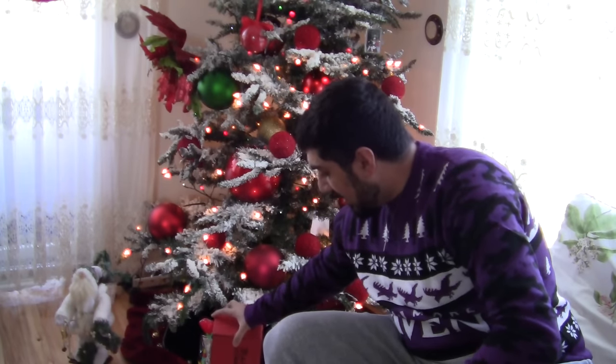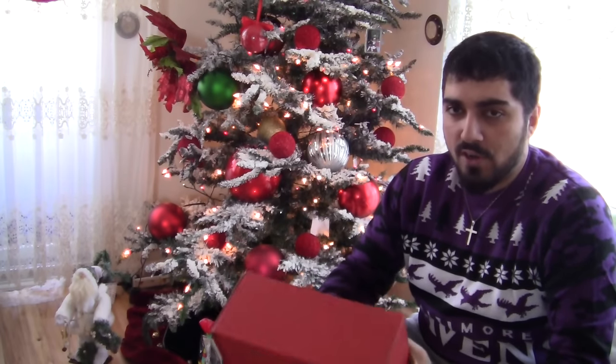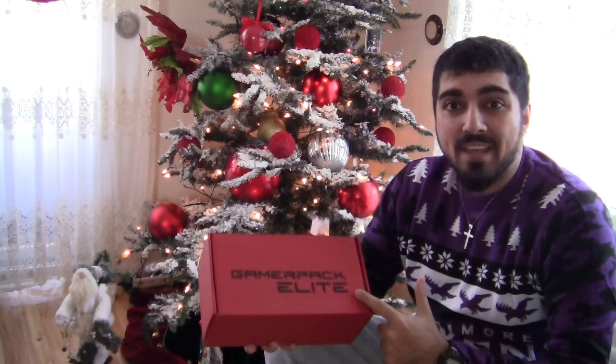Hey, this is Raining Ravens with another Raven Broadcast, and in this video we're doing something a little different. I recently purchased one of those monthly crate type things. This morning I am reviewing something called Jerky XP. They have two different variants and I went with the Gamer Pack Elite.